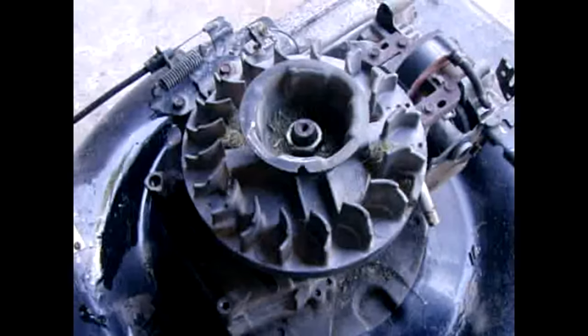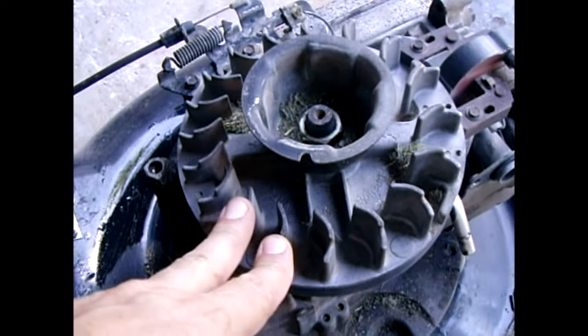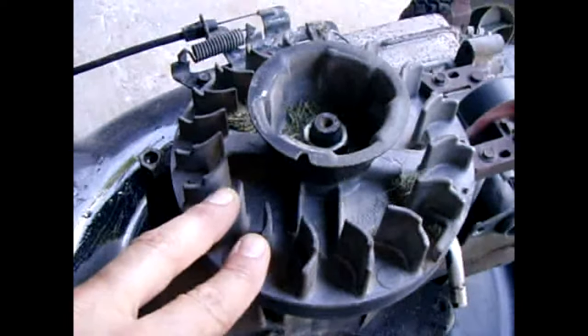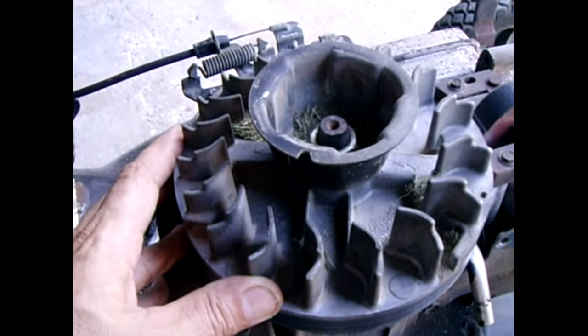In this video I'm going to demonstrate how you can easily remove the flywheel off of a lawnmower. In this case it's a Briggs & Stratton six horsepower engine. If you don't have an impact wrench handy, then this is pretty much the only way you're going to be able to do this.